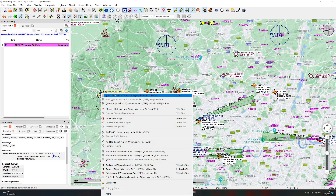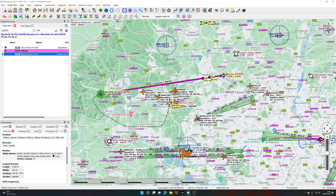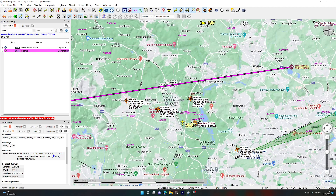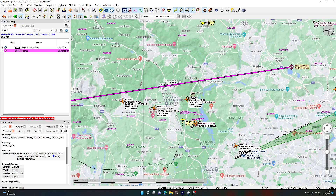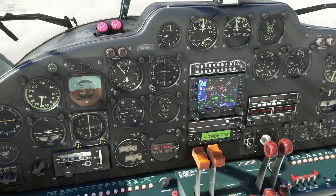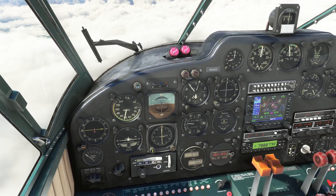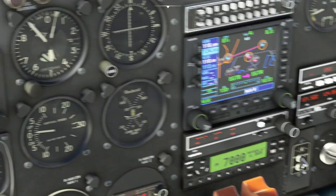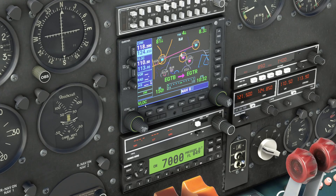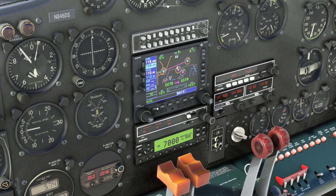So we had programmed a departure from Wycombe, and that's the route. Now, in combination with being in nav mode, we need to change the mode of the GPS unit — at the moment it's in V-lock mode, meaning it's trying to use the nav radios. We don't want that; we want it to use the GPS, so we press the CDI button, which changes the mode to GPS. Look — the airplane is turning to acquire the route on the GPS. You need to change the CDI mode to reflect what you're trying to do.